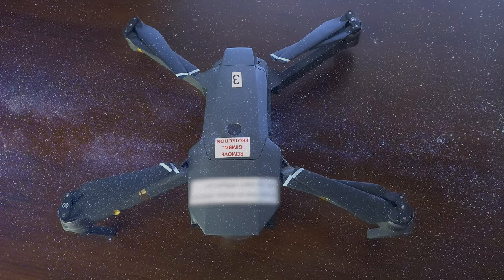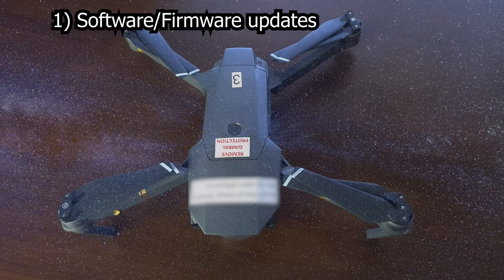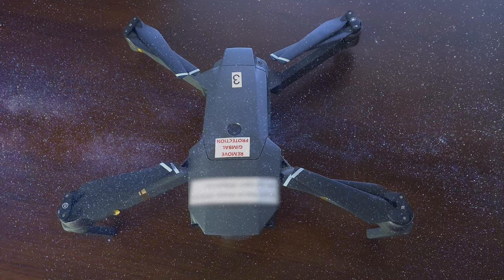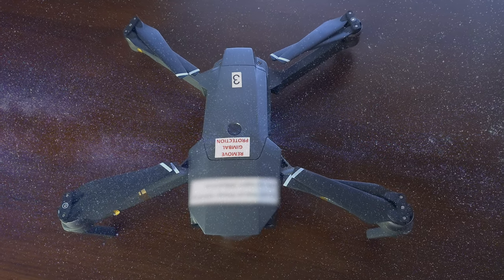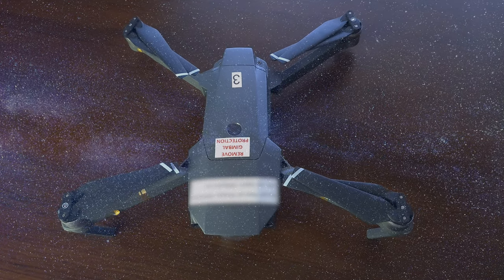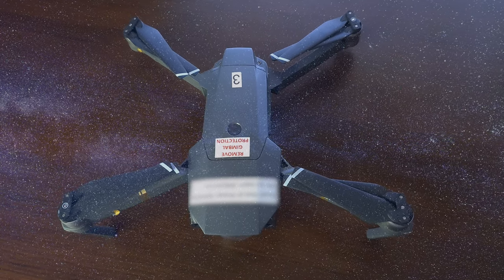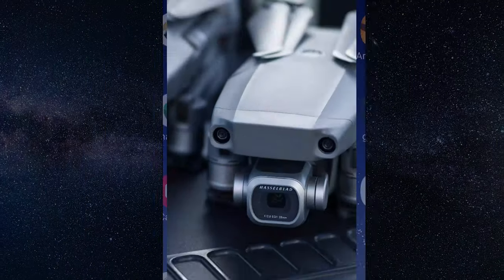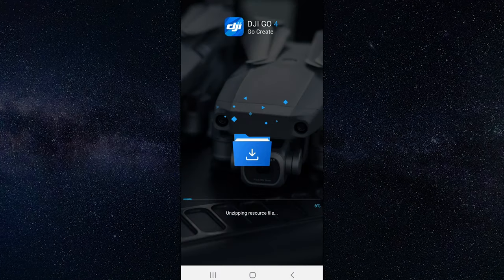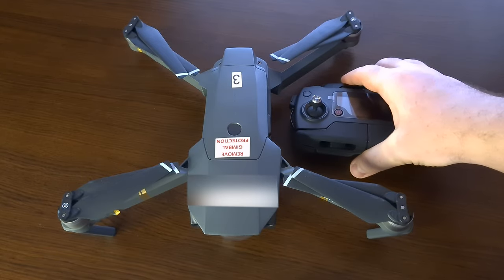When it comes to software upgrades, I cannot give you a specific answer whether to do it or not, but if you decide to do it, you might as well do it right. There are four things which need to be up to date: DJI software on a mobile phone or tablet, drone software, batteries, and remote controllers.